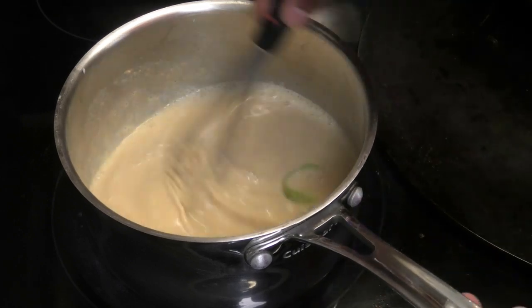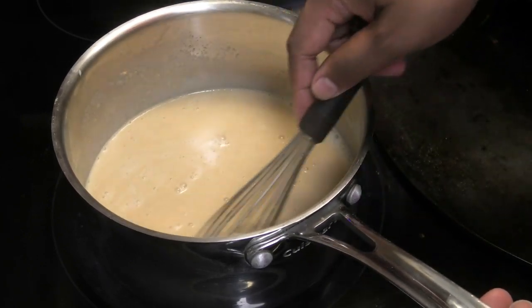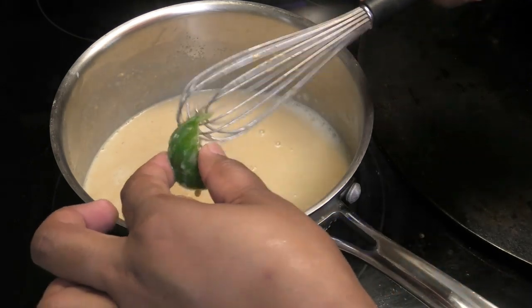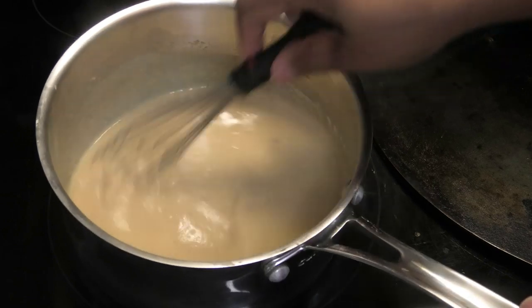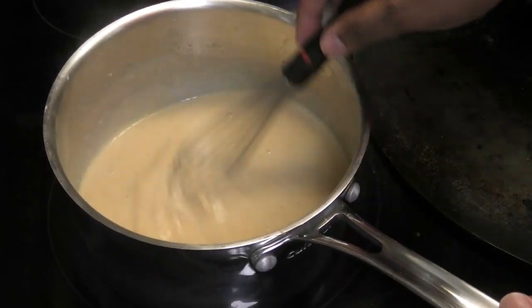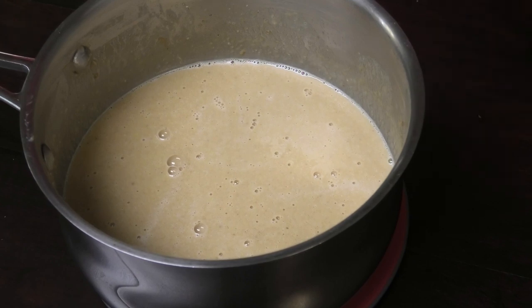The mixture is getting nice and warm, so I want to remove the two pieces of lime peel. The peanut butter has now dissolved — if you wanted to blend the mixture at this point you can. Allow the mixture to cool down slightly before adding in all of the other ingredients.